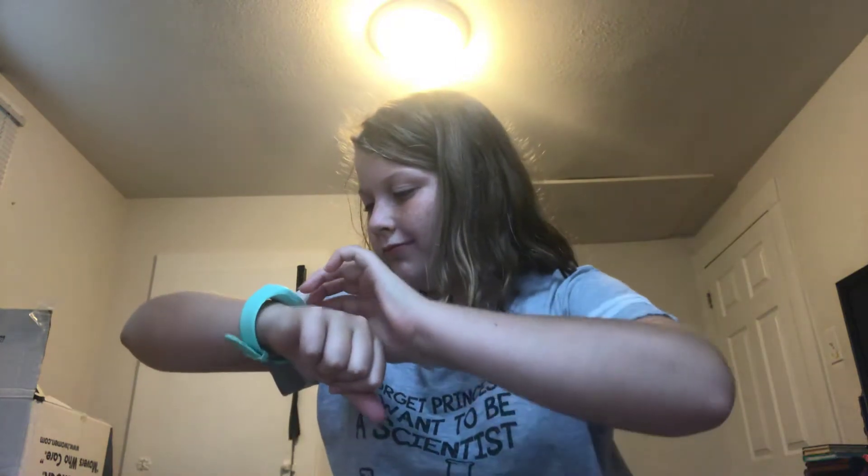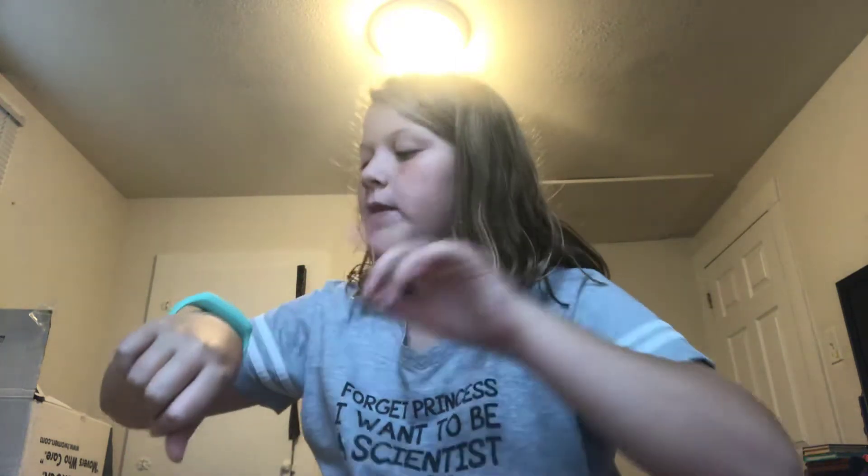Hey guys, it's me Riella and welcome back to my channel. We're 10 more until I hit 1,000. But besides that point, today I'm going to be making some butter slime.